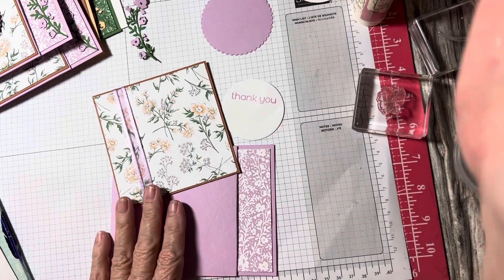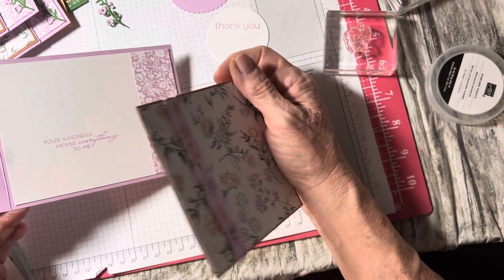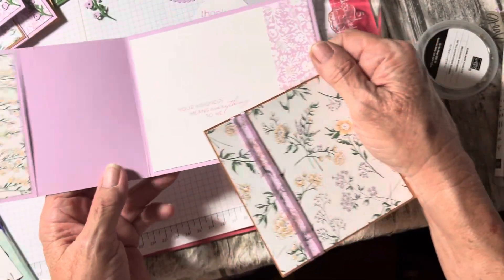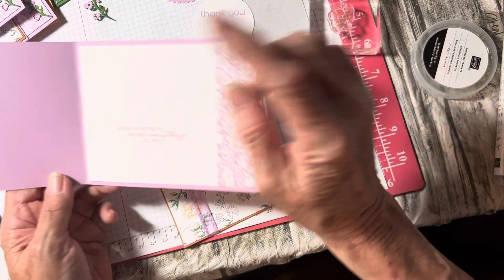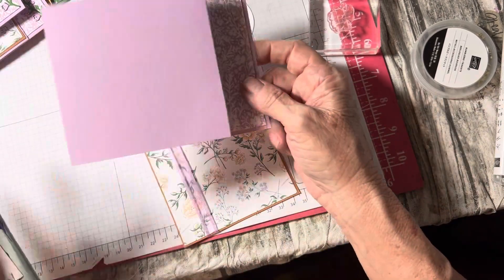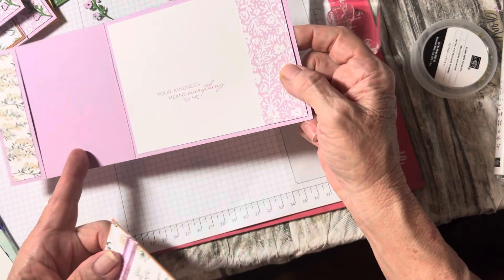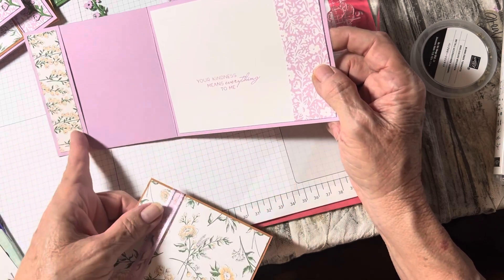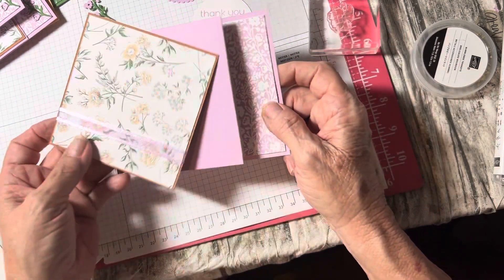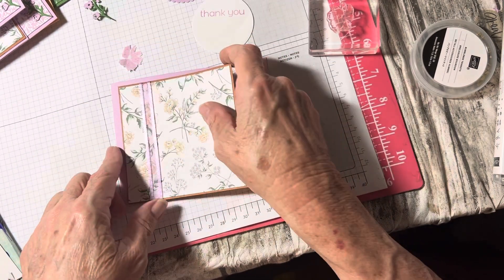So, instead of cutting at five and a half and scoring at four and a quarter, you're cutting at four and a quarter and scoring at five and a half — same thing — then folding that back. I've got my inside done and the little pocket for the gift card holder done, and I went ahead and put the DSP on. On the front I put a piece of Fresh Freesia ribbon.